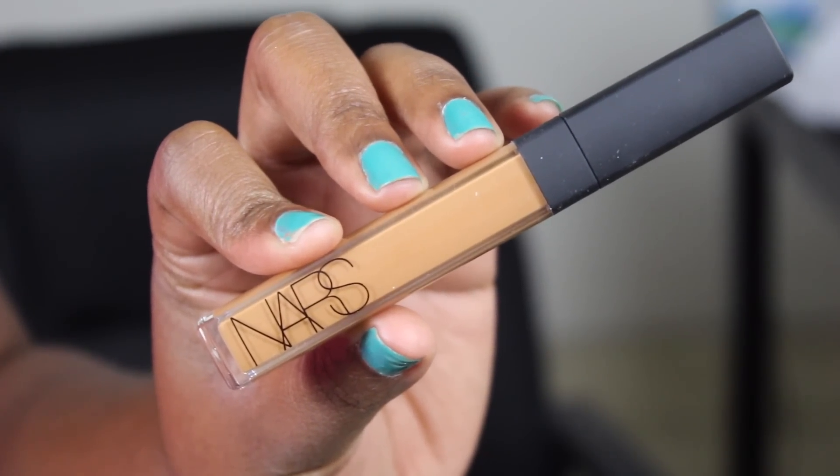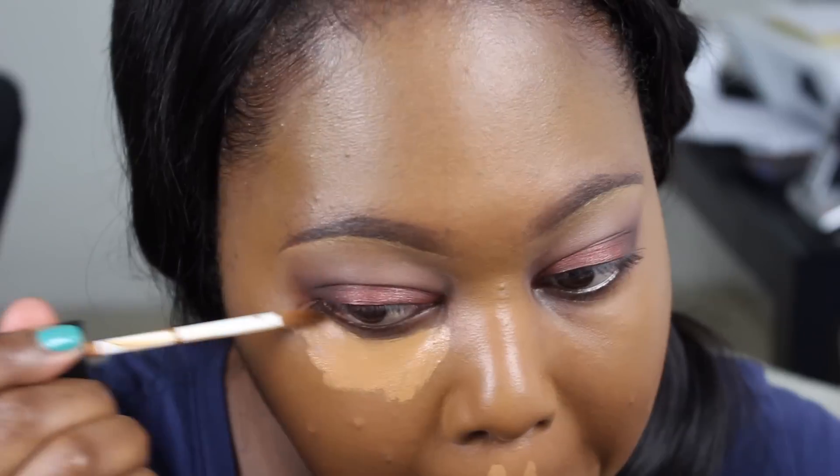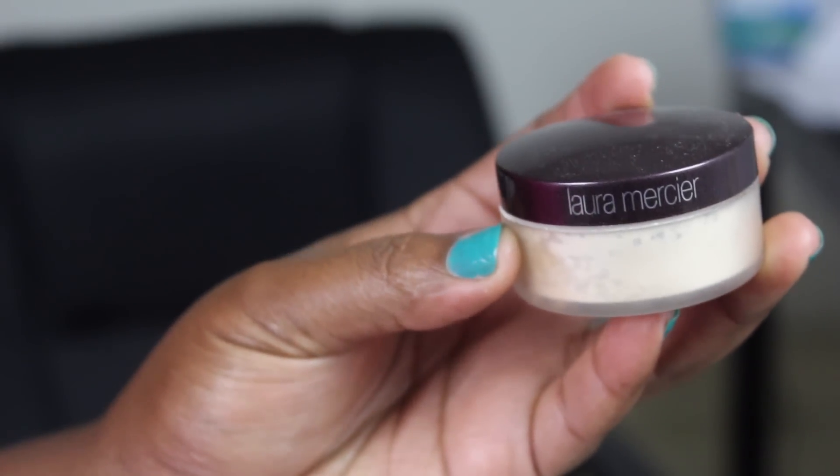To highlight and conceal today, I'm using my NARS Radiant Creamy Concealer in Amande. I'm placing this on the high points of my face, wherever I need to conceal or highlight — under the eyes, Cupid's bow, chin, forehead, and the very top parts of the front of my brow. Then I'm just going to blend that out with a beauty blender.